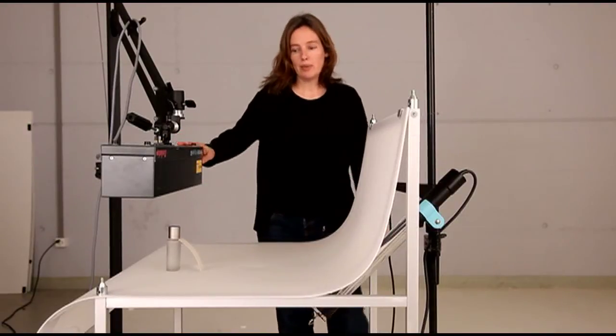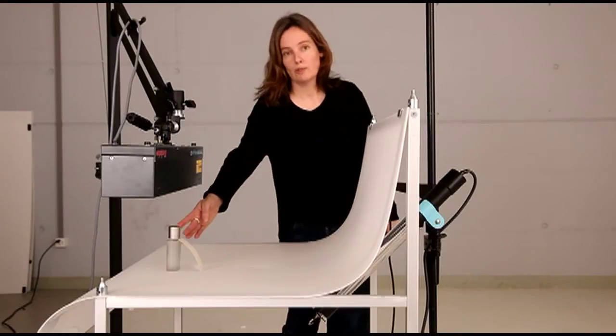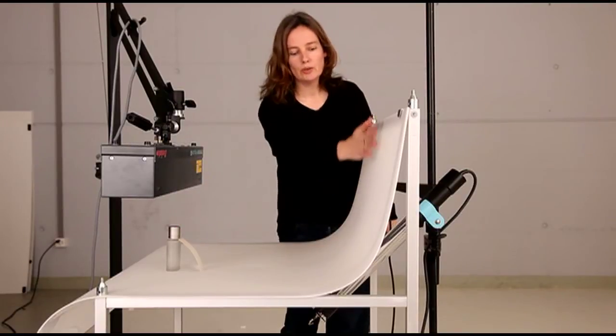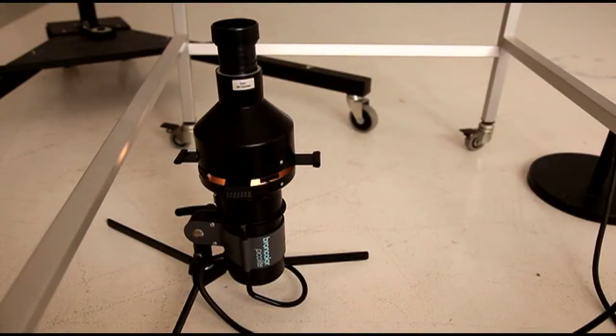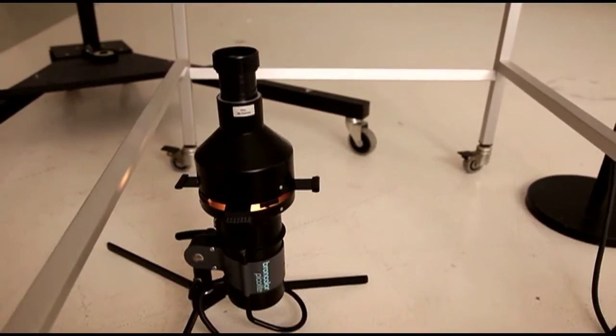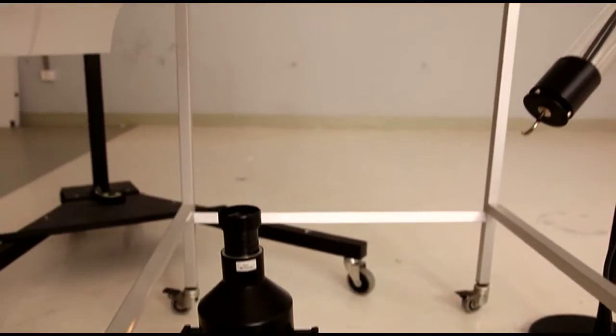As a main light, I take a strip light 60 placed very close to the bottom of the object in order to have a dark background. As a second light, I use a picolight with projection attachment below the table.